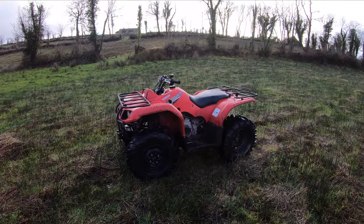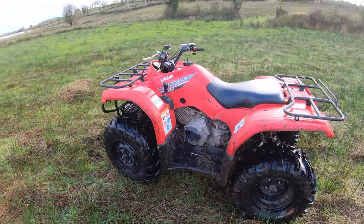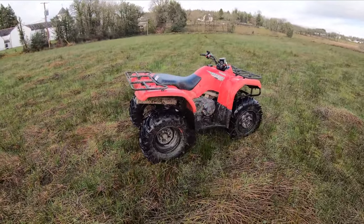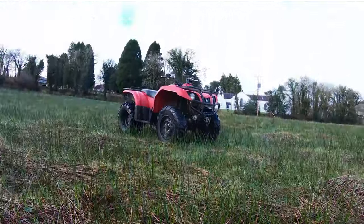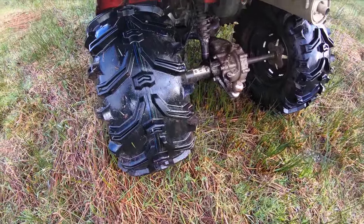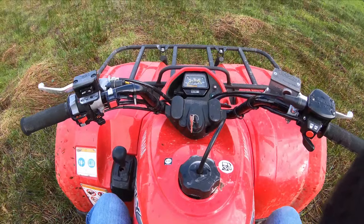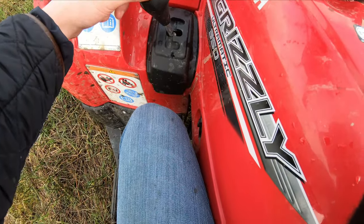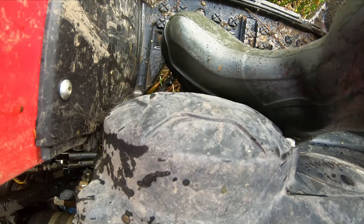Now we have the Yamaha Grizzly 350 automatic quad — a great quad, highly recommend the Yamaha. This quad has Bear Claw XL tires. When you're on it, you have your key and your forward gear, and to put it into reverse you have to push that down.